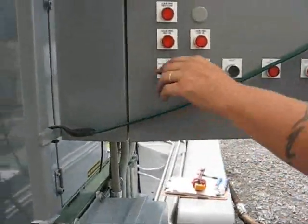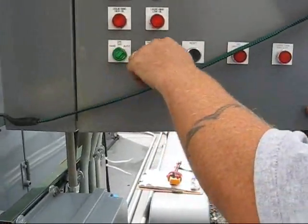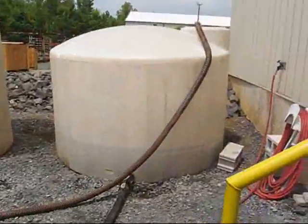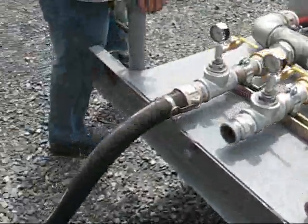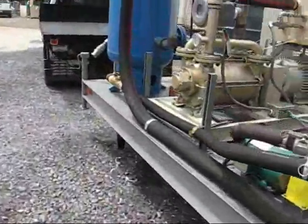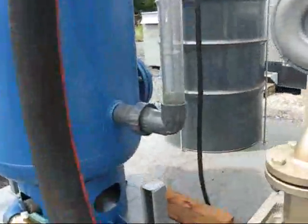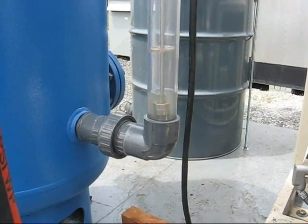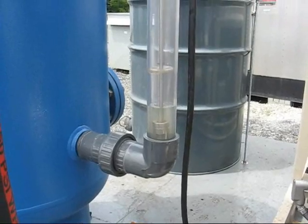We'll turn our liquid ring pump into auto, and then our transfer pump into auto. We've got the liquid ring hooked up, sucking from this big tank of water. Watch the water level go up as it's sucking in water.